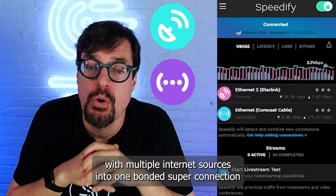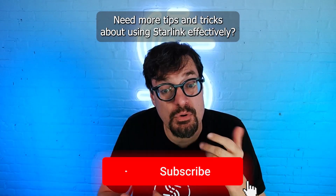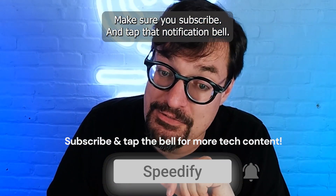Speedify is the only app that lets you combine your Starlink with multiple internet sources into one bonded super connection for better speed, security, and reliability. Need more tips and tricks about using Starlink effectively? Check out the videos and playlists on our channel, and make sure you subscribe and tap that notification bell.